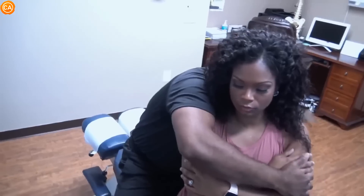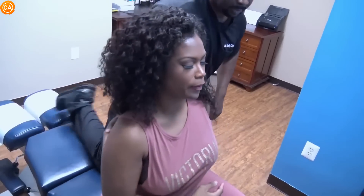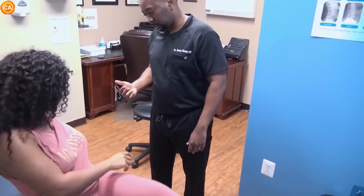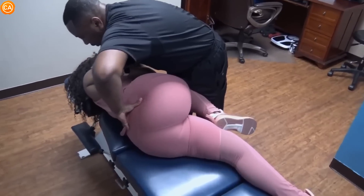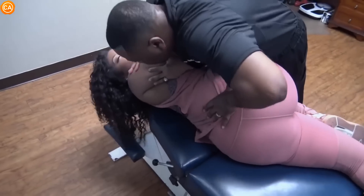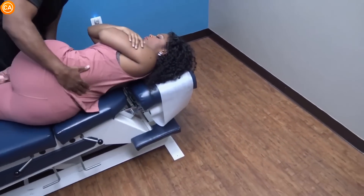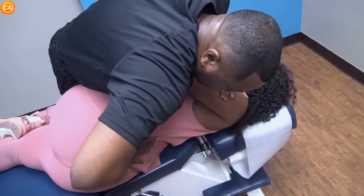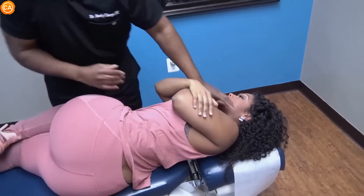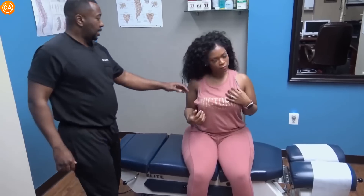I'm going to have you sit up. Relax. Good — that went all the way into the hip. On your side facing me — I'm going to adjust the lower back. Bring the leg up. It's tight, right? Yes. Perfect. Relax — take a deep breath, let it out. Good, perfect. Move around — tell me how that feels. I can definitely move more. Feels pretty good.